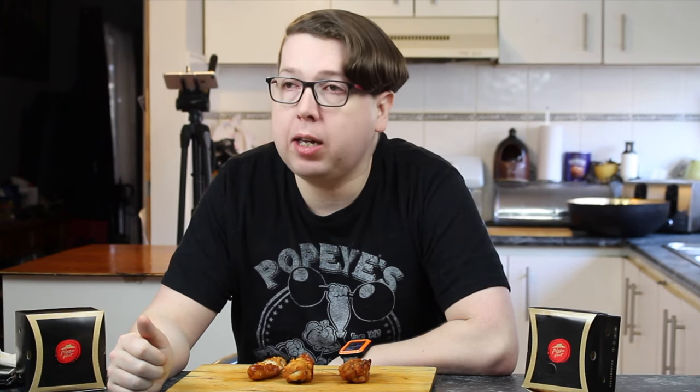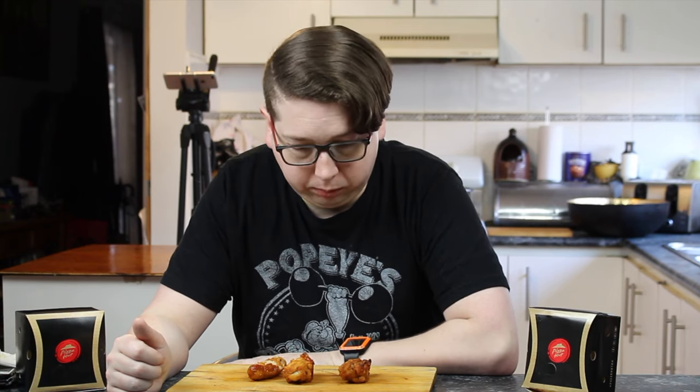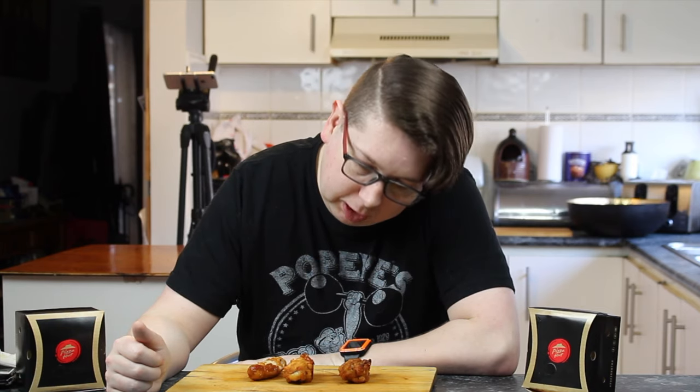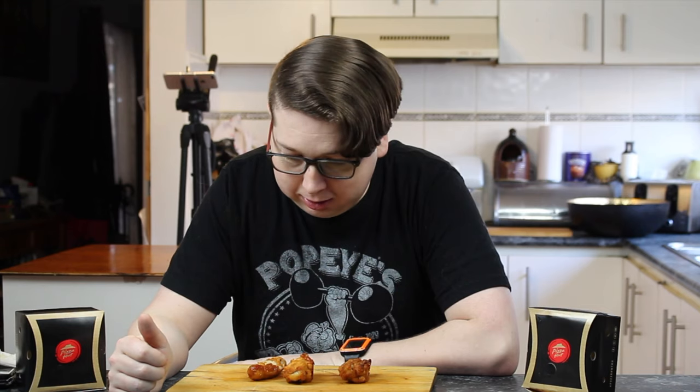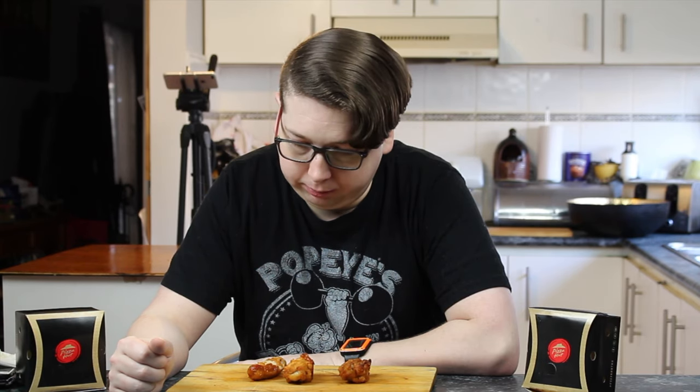Let's give three of these to my off-sider who's off camera, who's going to help figure out if these are good or not. It's taste test time. In front of you, you have three of the Hickory and Brown Sugar wings from Pizza Hut's Wing Street Wednesday. Can't say I've had many of their wings before, but I've been enjoying their Wing Street Wednesday dollar wings. Can't go wrong for a dollar. These are Hickory and Brown Sugar.